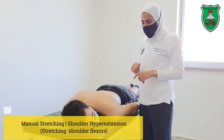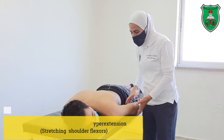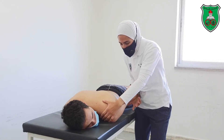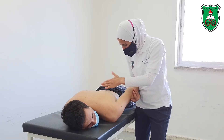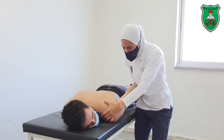Manual stretching to increase shoulder hyperextension. The model is in the prone lying position. Stabilize from the scapula and hold the arm between your arm and the body, then move backward.